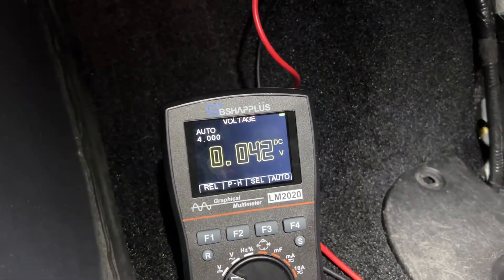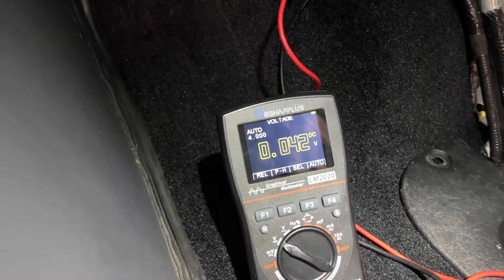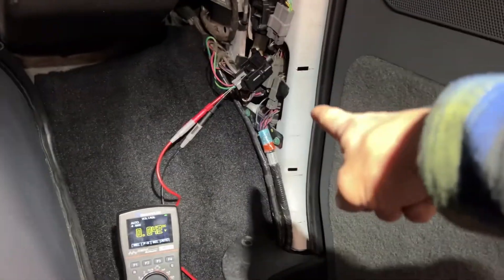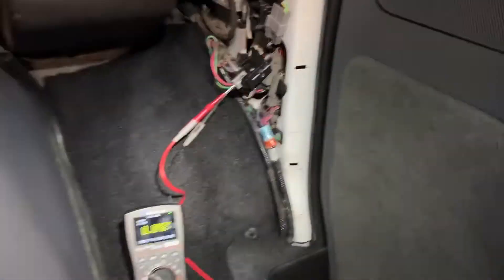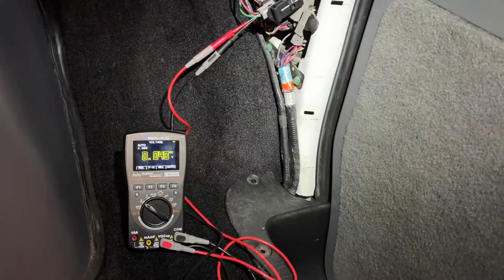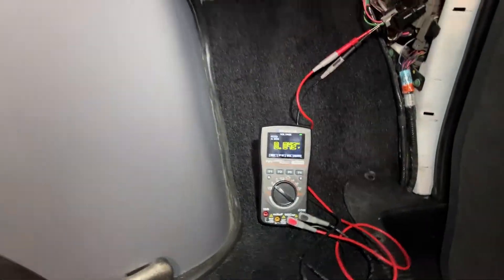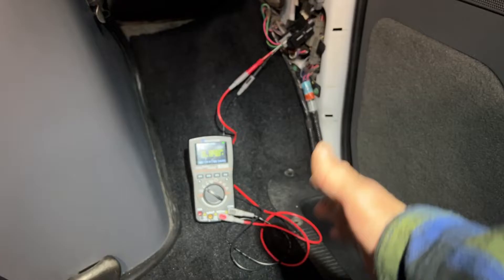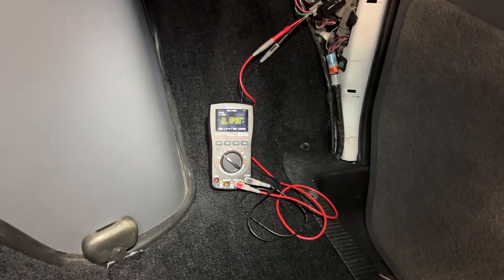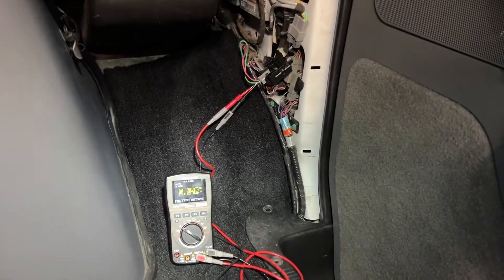And there we go — we have a slight improvement, about a 20 millivolt drop compared to before, so not a huge difference. This is how you check to see if one of these inertia switches is bad, and now you know what the voltage drop on a brand new one should look like. You can also check voltage drops on other components — maybe in another video I'll test the relay and see if there's any difference. Thanks for watching, hope it was helpful!